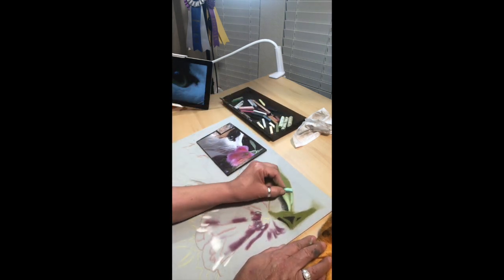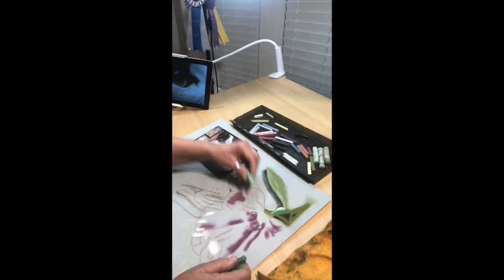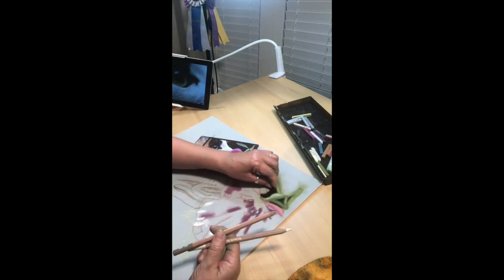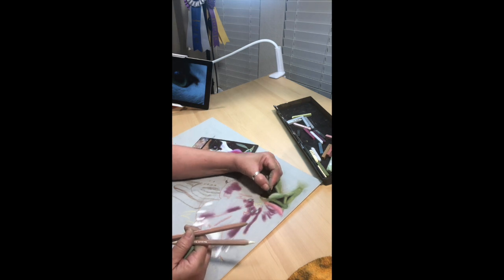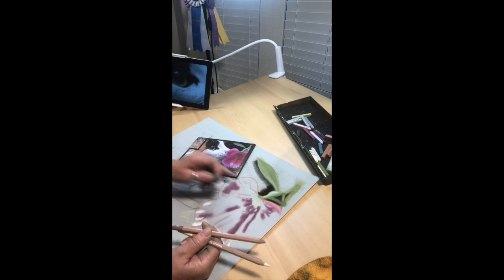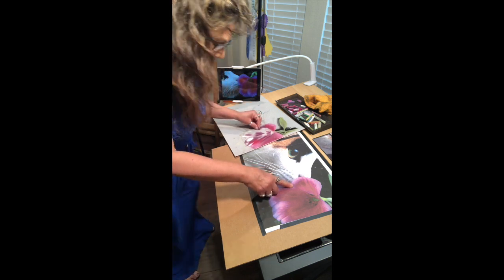Coming in with that bluer green and making some adjustments — paintings are always a series of adjustments. Working that blue-green into the green I already have, it just paints over it real well; pastels are very forgiving. Now I'm working on the black in the background, and I'm doing that for two reasons: you build from the back and move forward in a pastel painting just as you do in an oil painting, and it also helps that front item stand out. The flower's underpainting has been painted, working the colors into each other, darks with lights.